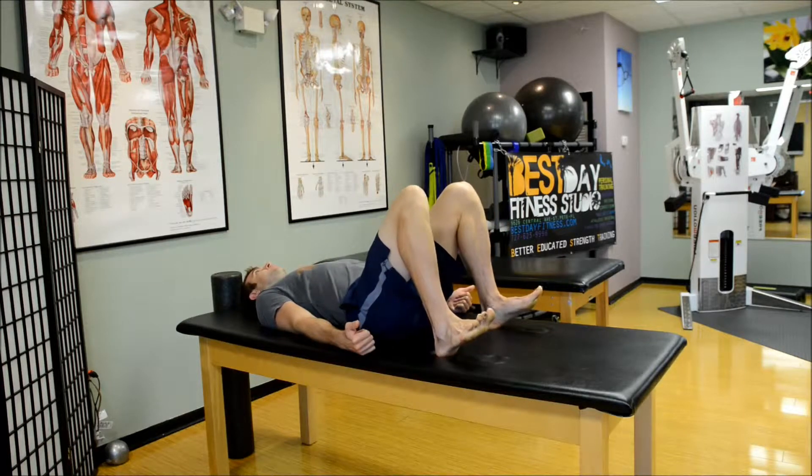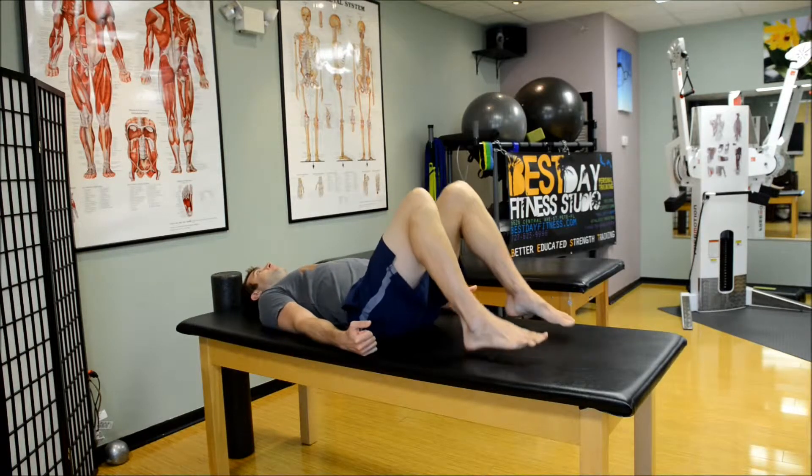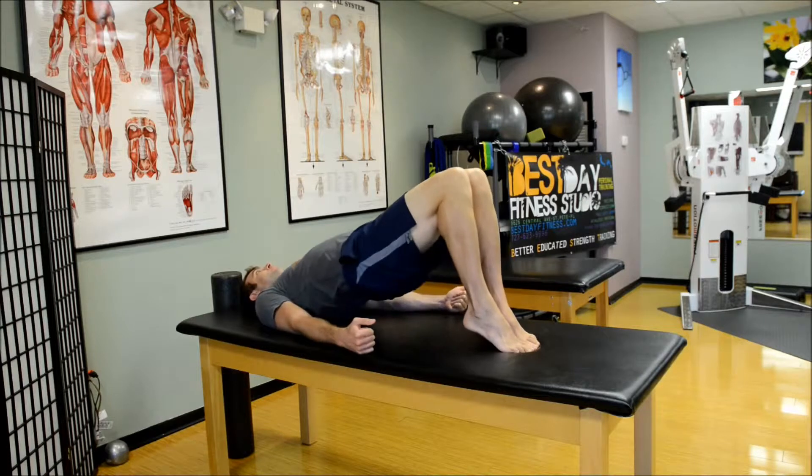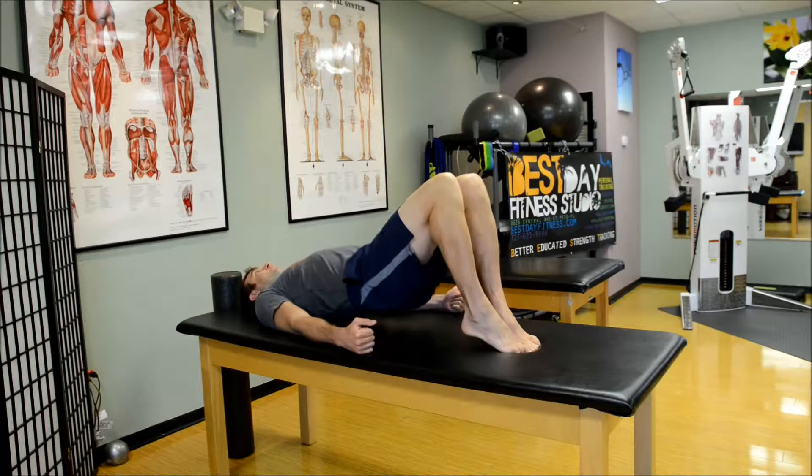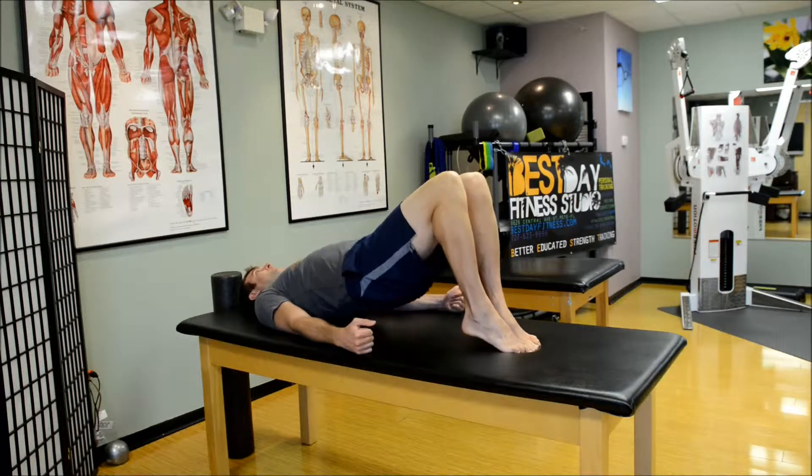Keeping the thumbs out in a hitchhiker position will be good to work the external rotators of the shoulder — the rotator cuff. So here we're just doing a narrow stance calf raise hold.